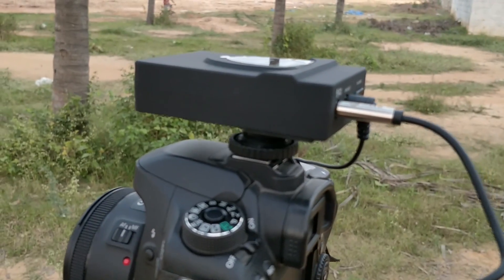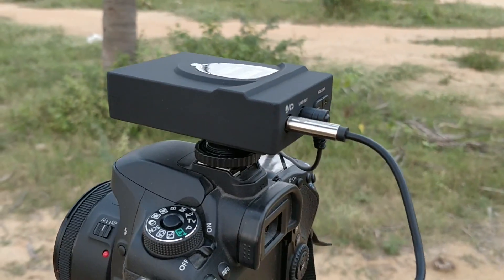The setup is very simple. I have a mic. I have a transmitter. I have a camera. There is a receiver. There is a line out to the camera. I am going to test it.